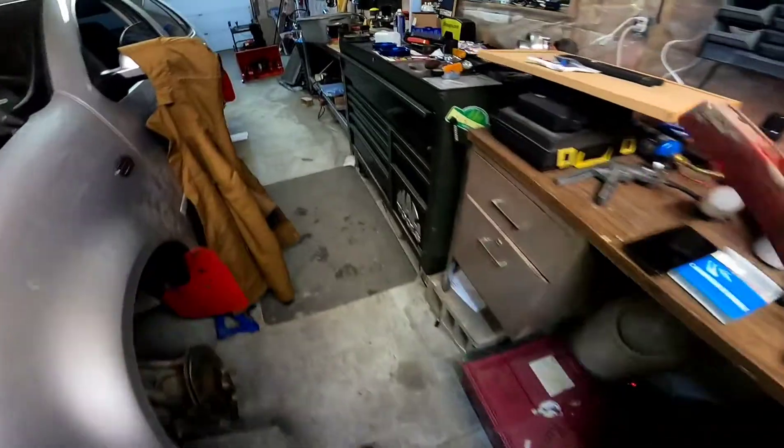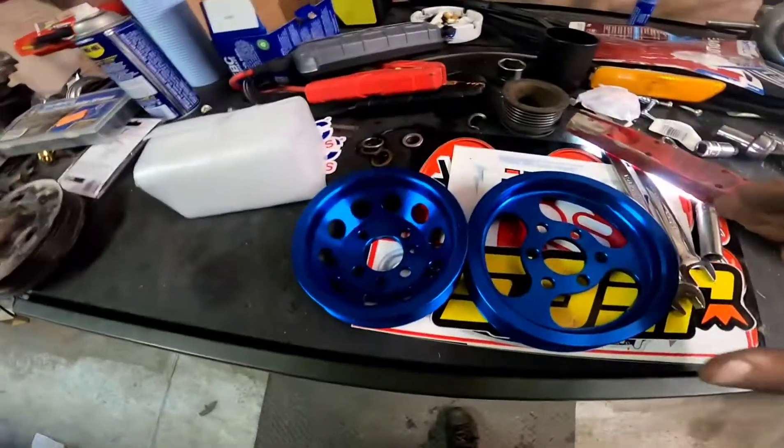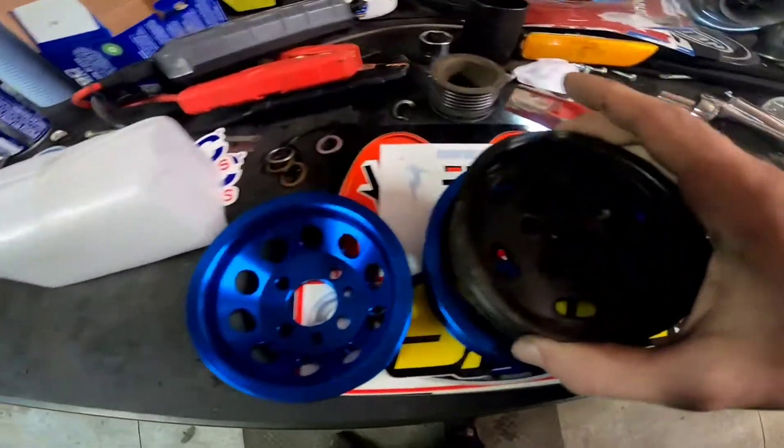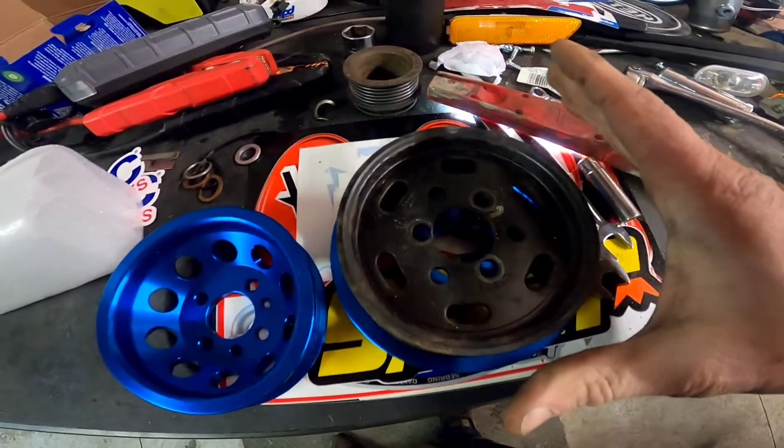Now it's all nice and blue, and lightweight. There's the power steering pulley — you can see the difference. It actually made the power steering pulley bigger.